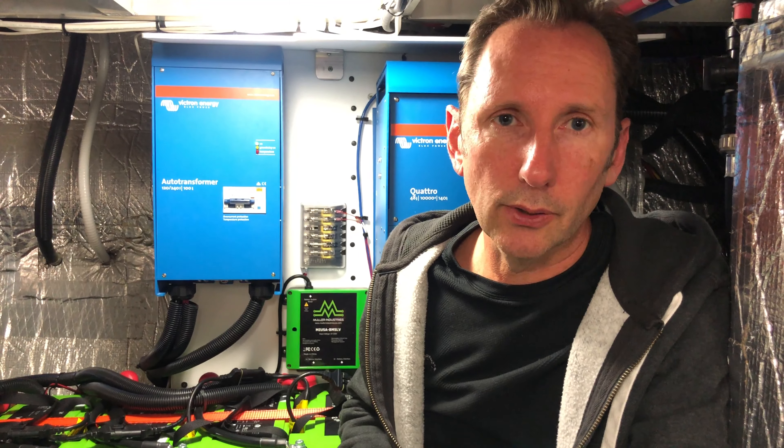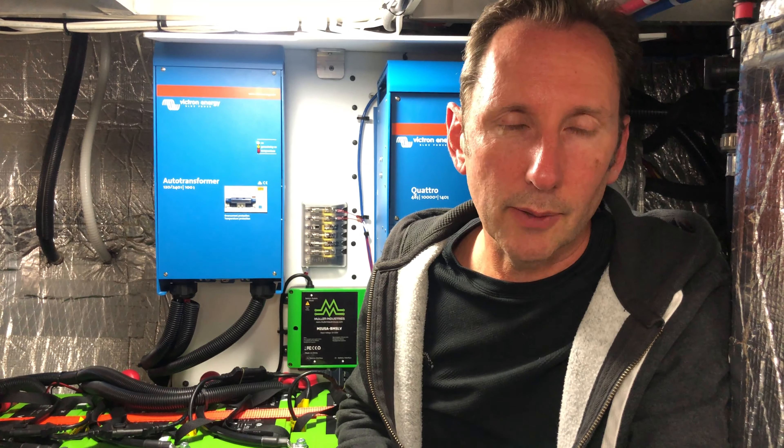Where do you get these batteries? There are a bunch of different suppliers — you can find them on eBay, and Muller Industries has them from time to time as well. We'll provide links below to common sources. As for the FLIR One thermal camera, the clamp amp meter, and the torque wrench — we'll link those below too for anyone doing an install. Thanks for watching; if you have questions leave them in the comments and we'll answer them. Please hit subscribe and ring the bell to be notified of our upcoming videos.